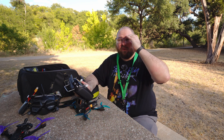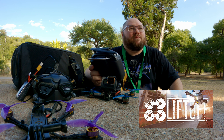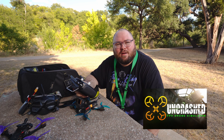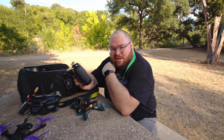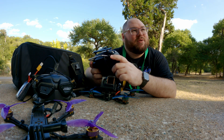A couple simulators I mentioned in the other video were like Velocidrone and Liftoff — that's the one I play the most. There's also some new ones that have come out recently like Uncrashed, and there's another one, I'll put an annotation or something. So yeah, get a controller and start practicing in the sim.